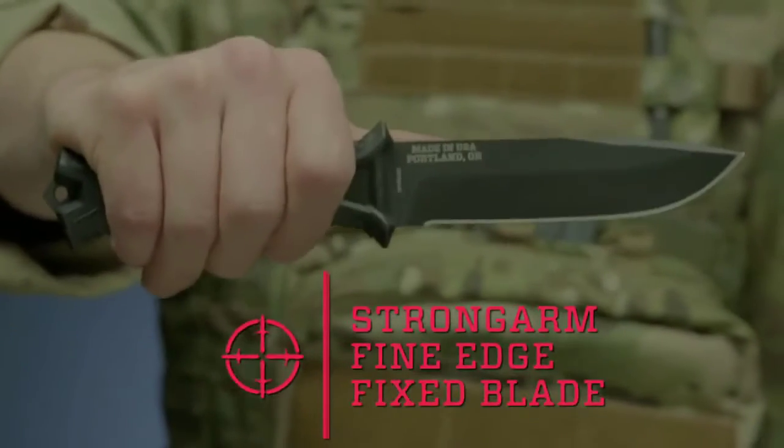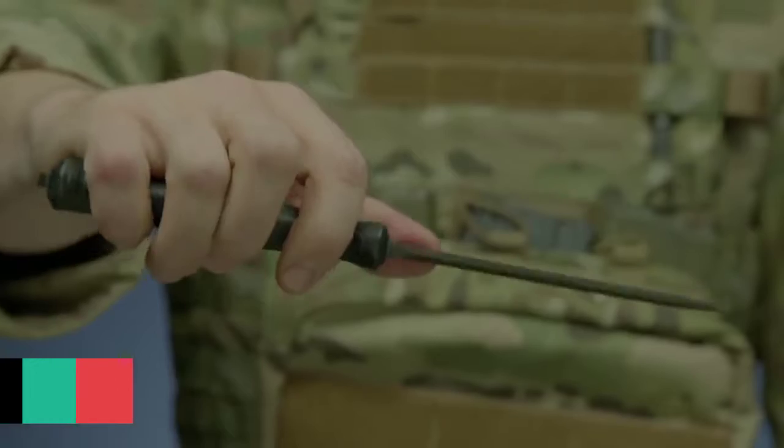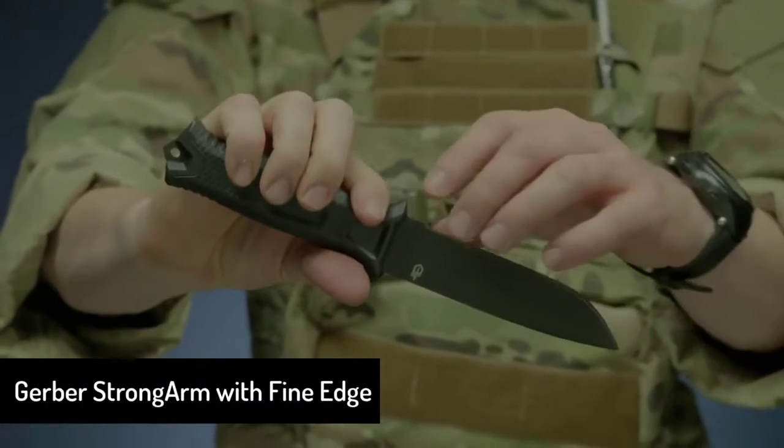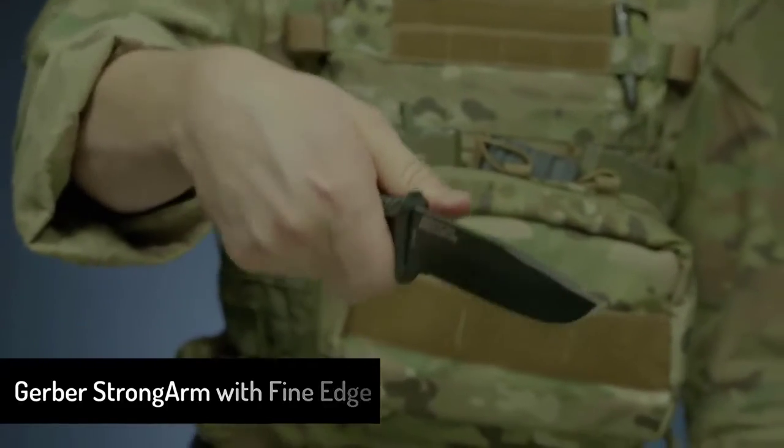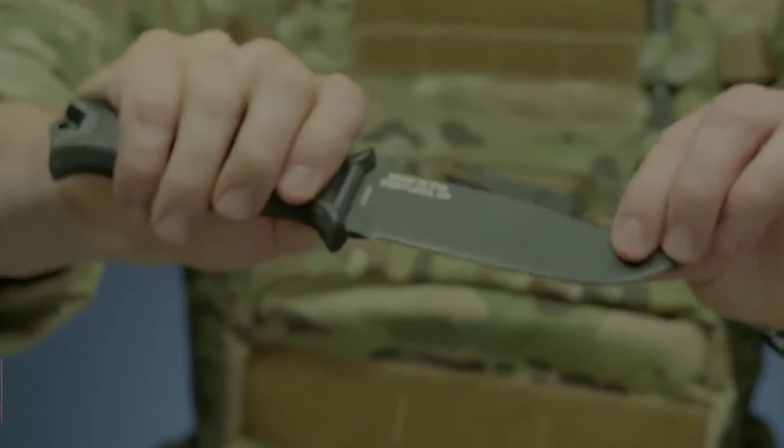This is the Strongarm Fine Edge Fixed Blade Knife. It features full-tang construction with a 420 high-carbon fine-edge blade for strength and durability. It's coated in black ceramic for low-profile use and corrosion resistance.